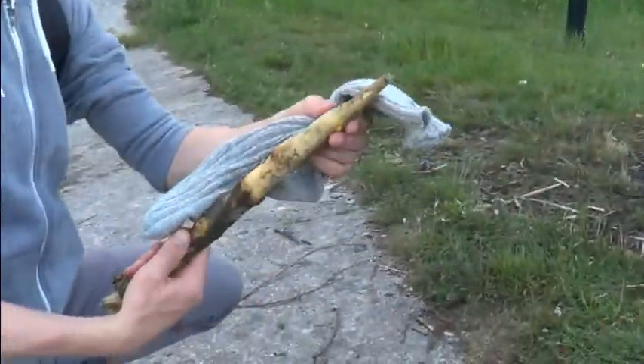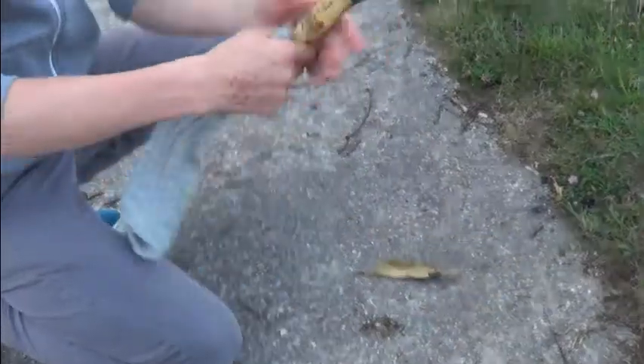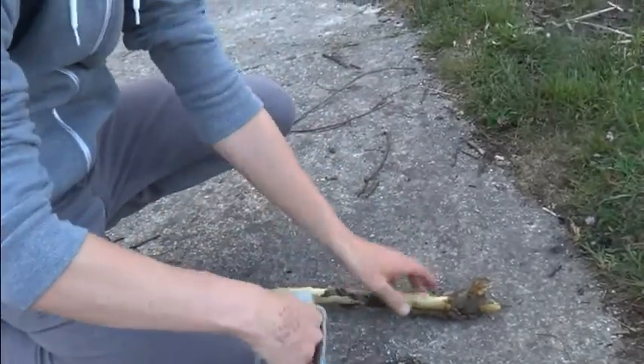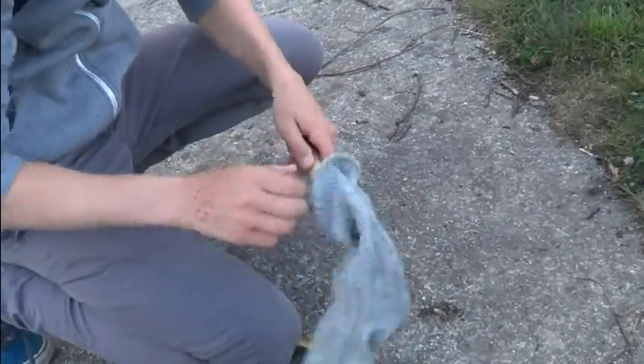This is the Sock Torch 2.0. Basically, this is how you do it. You get the end that you want, and then you get here. And then you get this part of the sock and you wrap it around here.